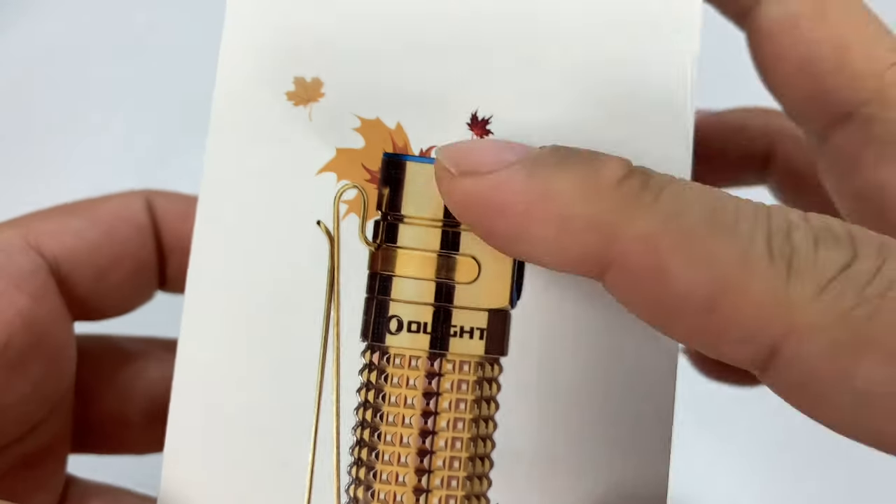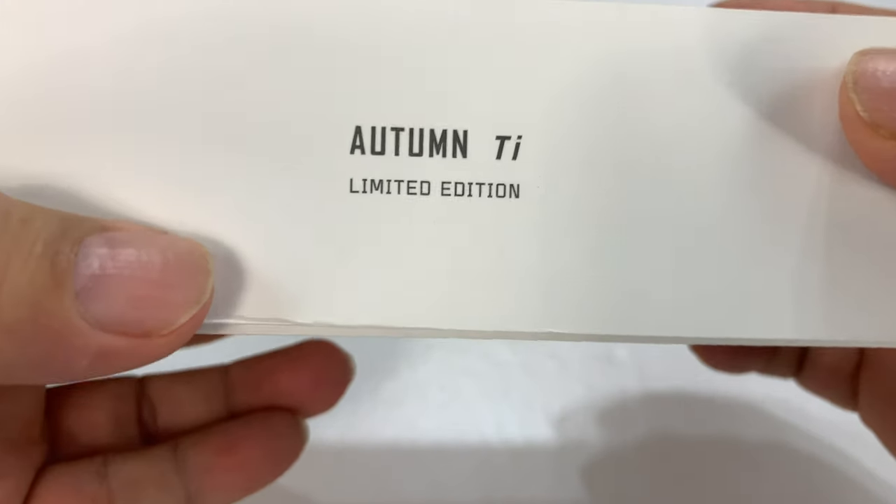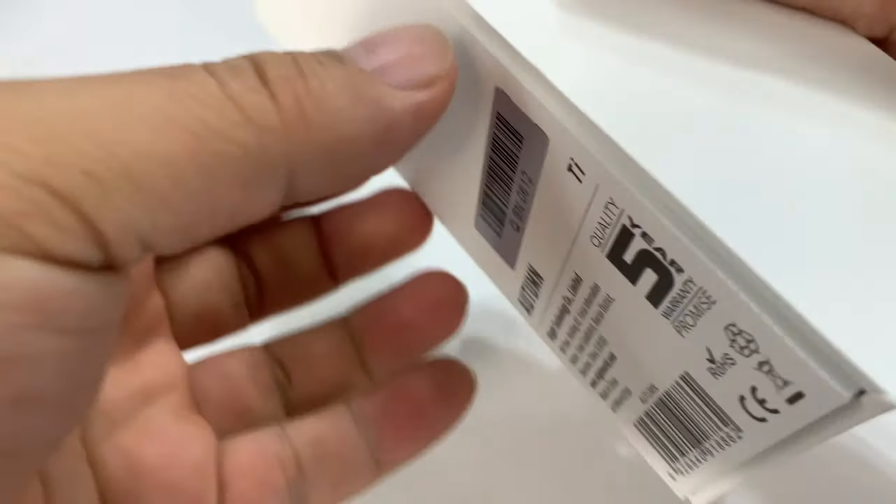What's happening Panda Nation, Peter Von Panda here. Just got this Olight and this is the Autumn, as identified by these Autumn leaves here.